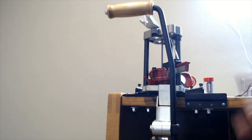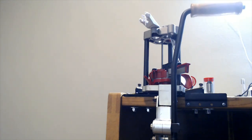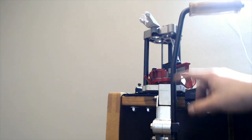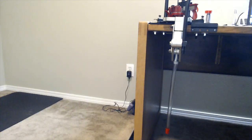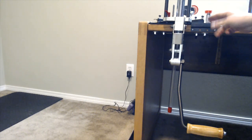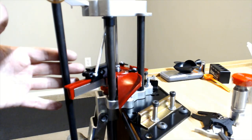When you first get your press, the handle will be spun around backwards. All you have to do is loosen the bolt, turn the handle 180 degrees, and re-tighten. The clamp on the arm allows adjusting handle length, but be careful — if you shorten the arm too much, the handle can interfere with the case feeder slide. The press arm comes down pretty low from the desk; if that's too low for you, some companies make stands that raise the press about 10 inches.